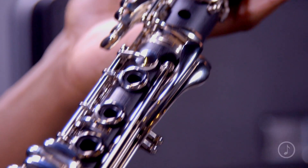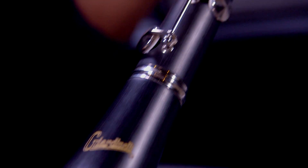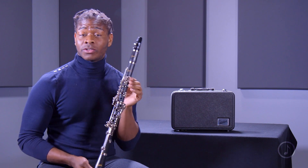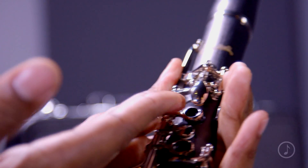The GCL 300 clarinet is developed by Giardinelli and features a cutting-edge design that blends the perfect combination of traditional craftsmanship. This is a student clarinet and features an ABS body and nickel silver keys.